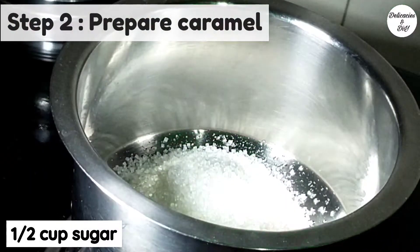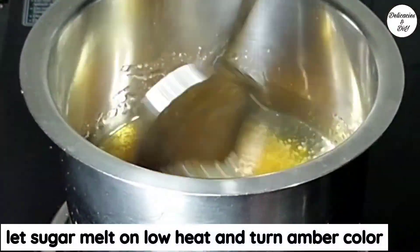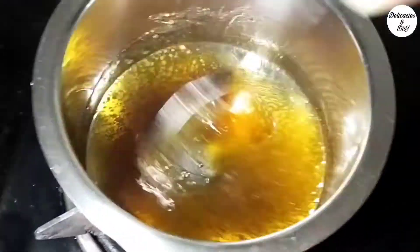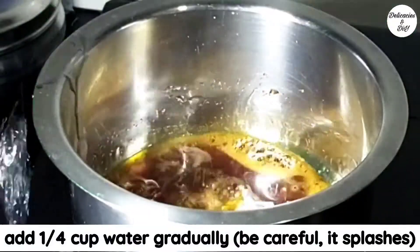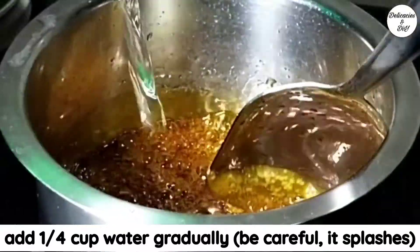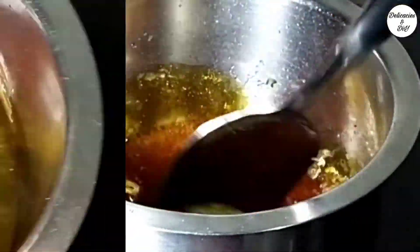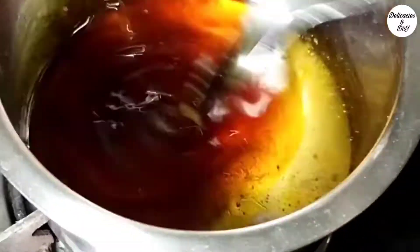Now let's prepare the caramel. Take half a cup of sugar and melt it on low heat. Cook until it turns amber colored. Add one-fourth cup water gradually — be very careful as it splashes. Keep stirring, then keep aside to cool while we prepare the dry ingredients.